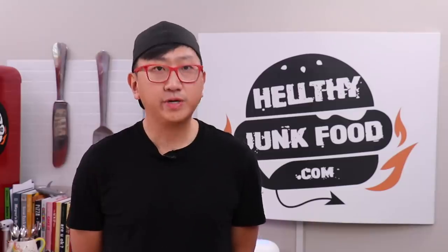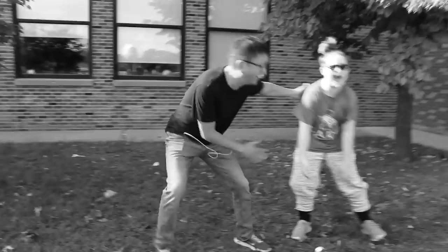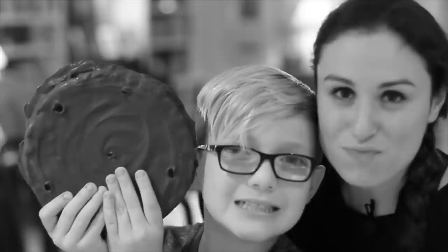A few years back, I promised my nephew Nathan that we would make a giant hot pocket together. Nathan, if you're watching this, we're making a giant hot pocket for you, with you, and then we're gonna eat it together. Well Nathan, if you're watching this, I lied. We're doing it today.